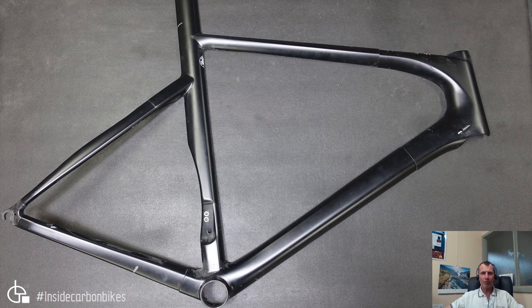So here we have a Time frame, it's a Time Skylon 2018 model. It was sent to me by a gentleman called James. Basically what happened was the front derailleur hanger inserts here were put in the wrong place for some strange reason. He doesn't know why, but that seems quite unusual — you'd think they have a jig for that.